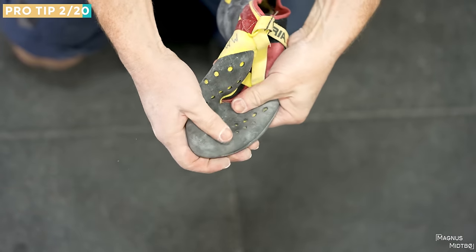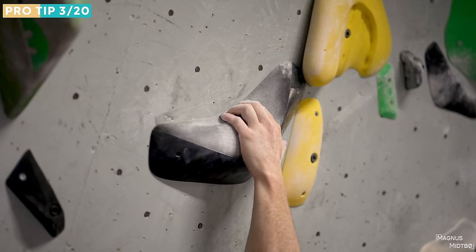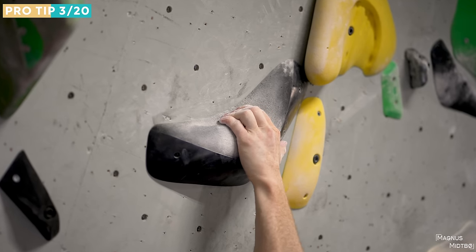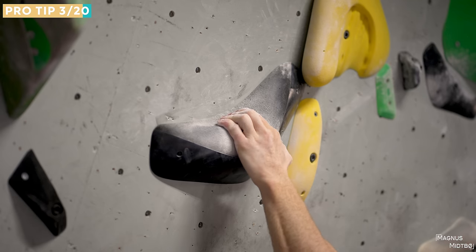Don't over-grip or re-grip too much. You see a lot of beginners, after they grab a hold, adjusting and yanking it to get a better position. In most cases it's better to just grab it, maybe adjust one time, and then move on.